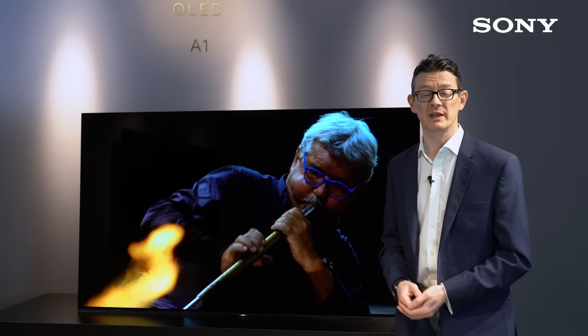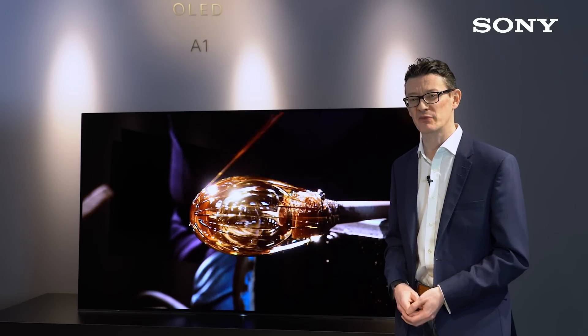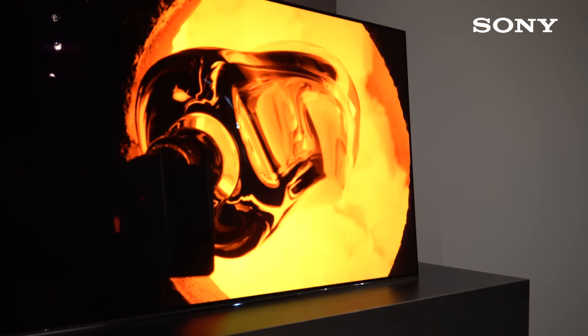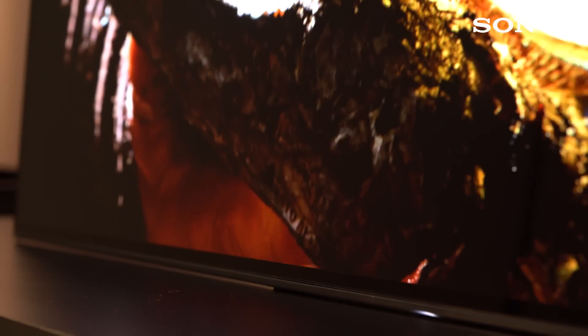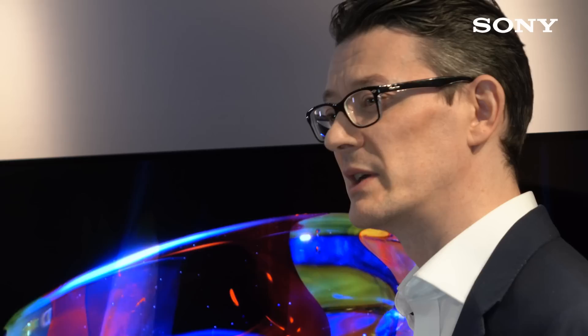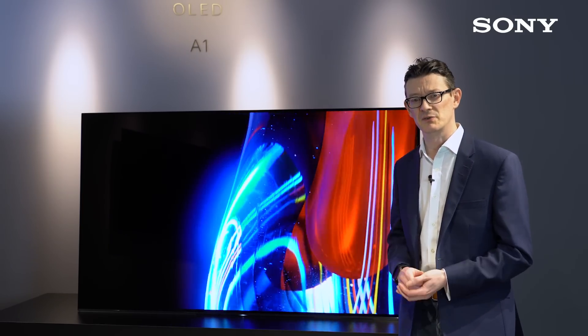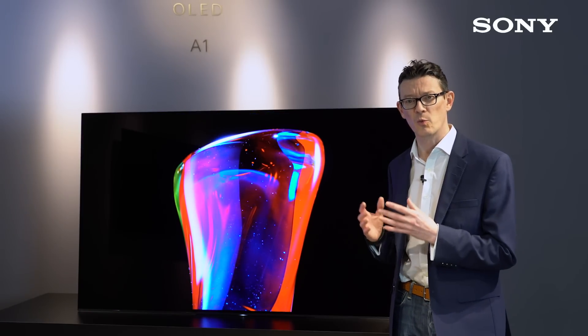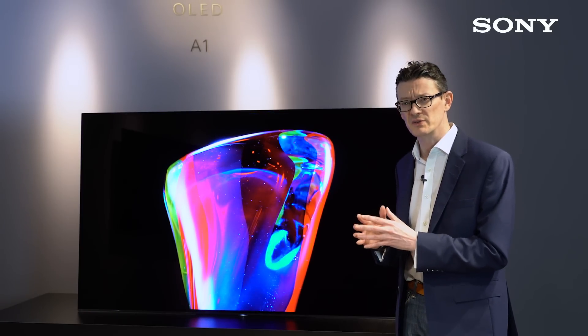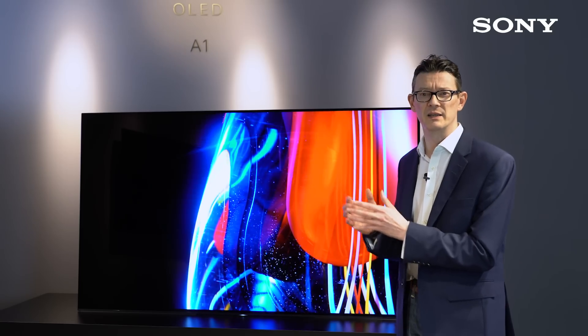How we've achieved the one-slate concept design is actually pretty amazing. Instead of using conventional TV speakers, we've turned the whole screen into a speaker using exclusive Sony technology called Acoustic Surface. Specially designed actuators are positioned on the back of the panel — two on the left-hand side for your left channel and two on the right-hand side for your right channel. These actuators invisibly vibrate the screen to create sound waves, meaning voices and sounds are accurately projected from where they appear on the screen. It's the total fusion of sound and image together.